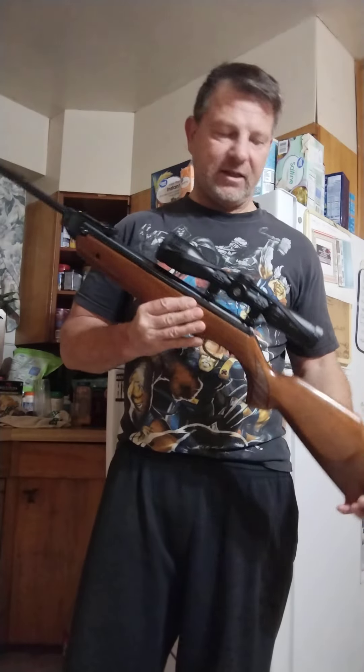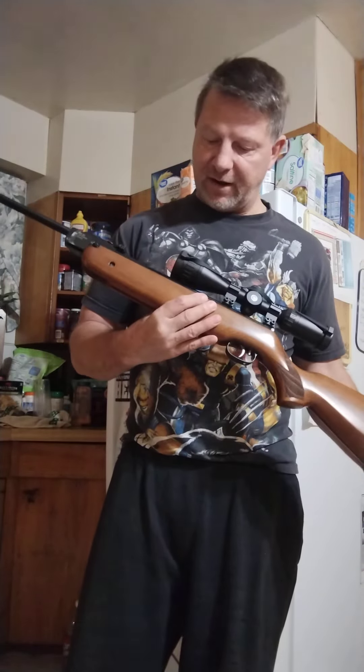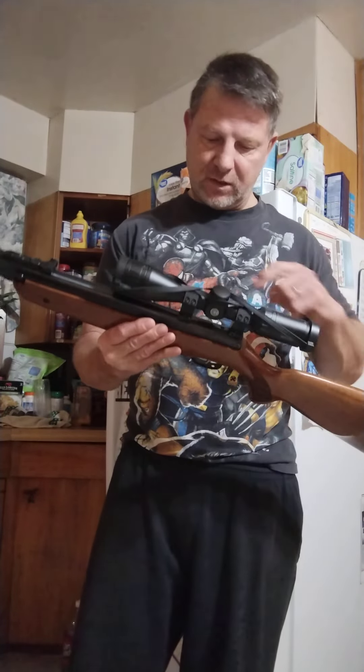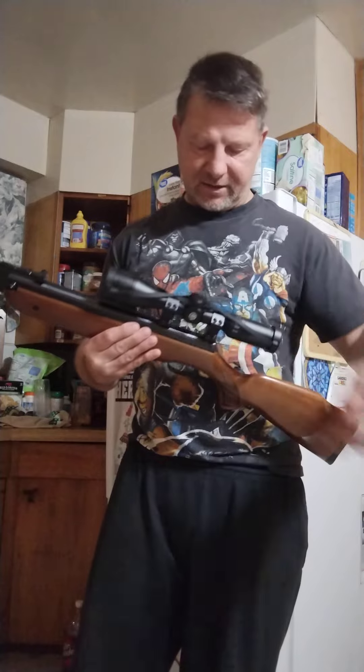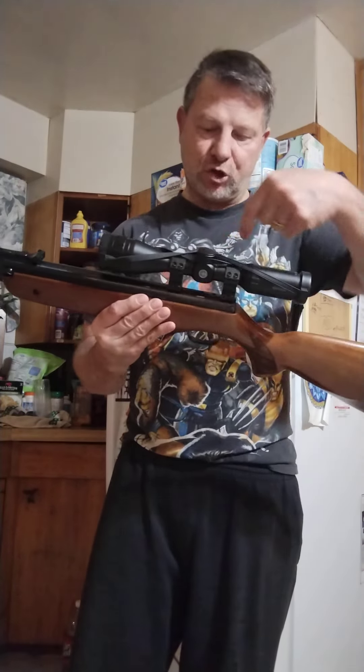So basically, the HW 80 minus the latch lever is like a big oversized HW 35. The HW 35 has the same size compression chamber and the same design on the compression tube where you unscrew it down in the back. The only difference is the HW 35 has a latch lock up here.